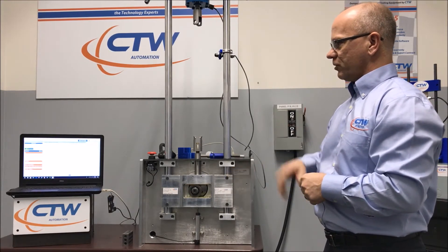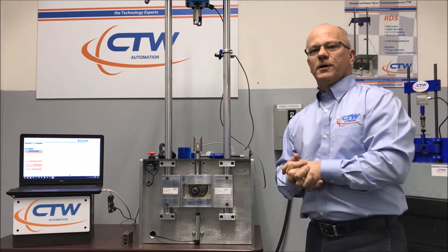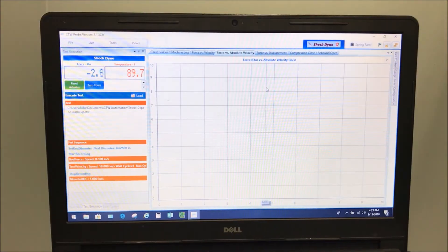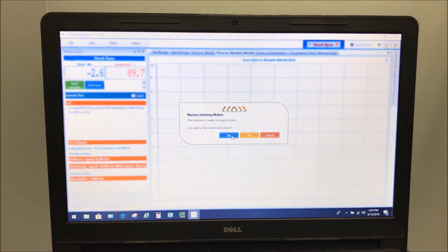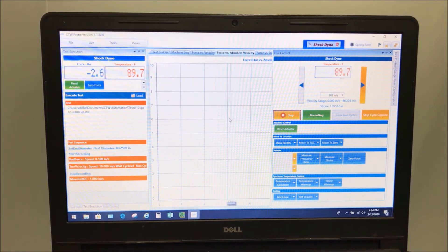Once that's done, you've changed the stroke. We use the software to make it official. So you've changed the stroke and pulled up the e-stop, but we have to reset the actuator because it's an e-stop condition. So we go over here to live control and tell the software to go ahead and reset.